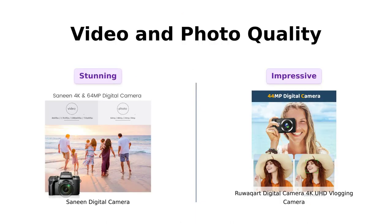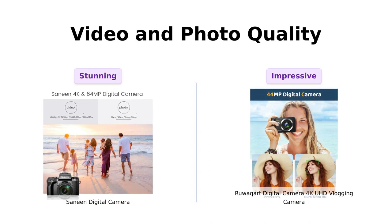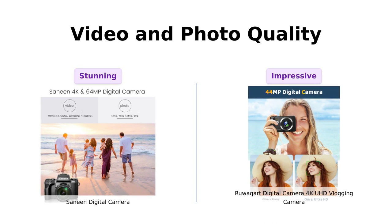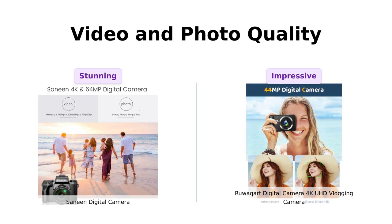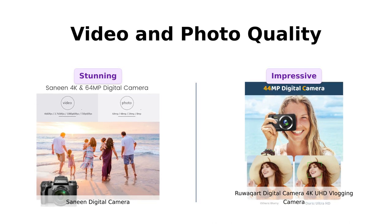When it comes to capturing those special moments, both cameras excel in their own right. The Sanin Digital Camera boasts a stunning 4K video resolution and a whopping 64 megapixel sensor — you won't miss a single detail whether you're shooting videos or taking photos. The Ruwakart Digital Camera also offers impressive 4K video resolution and a remarkable 44 megapixel image resolution. So no matter which camera you choose, you can expect crystal clear footage and breathtaking photos.